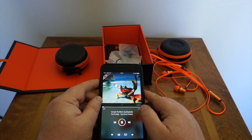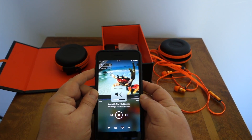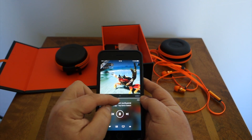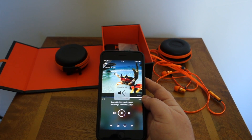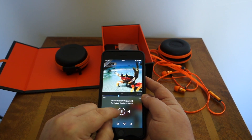Now here's The Prodigy — this track is called 'Smack My B**ch Up.' Again, nice deep bass, very punchy. And this is really loud at that volume — this is very easy to drive. But the treble is very good even though these are quite heavy dance music headphones.